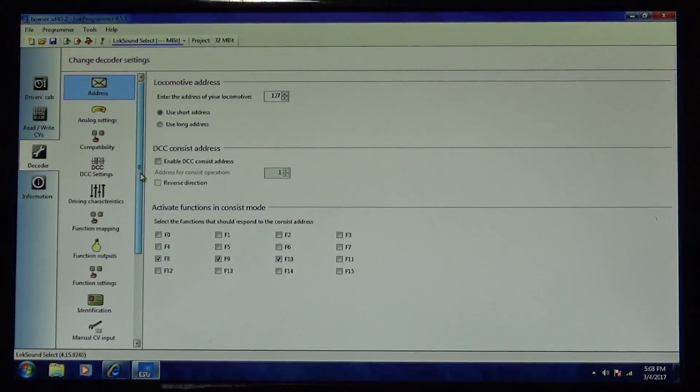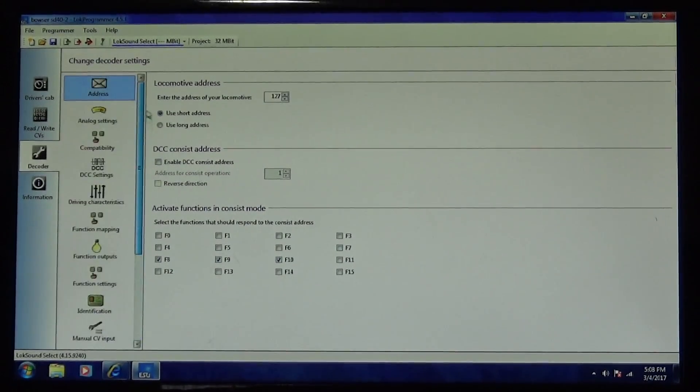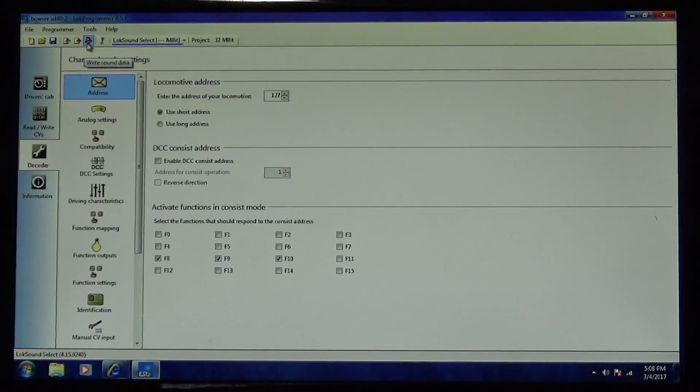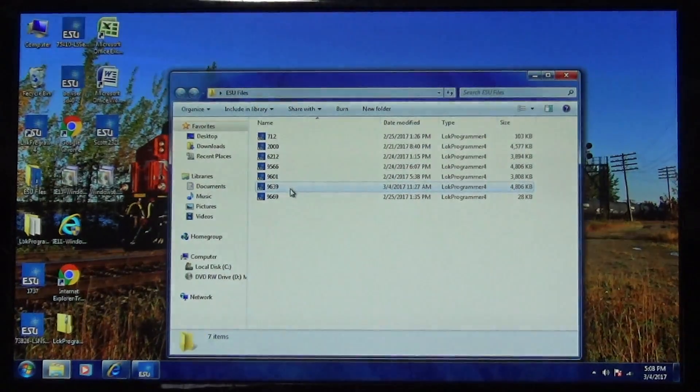Once you download it, this is what opens up — this is a basic file for a locomotive. I can write this entire file onto a locomotive. Right now I've got 1732 on the programming track. I'm not going to actually do it because it takes some time, but if I click 'Write Sound Data' it's going to write all the sound files onto this locomotive. It takes about a half hour, so make sure you're not having to do anything else in the meantime.